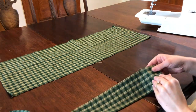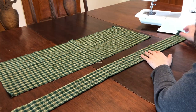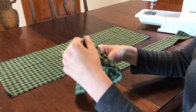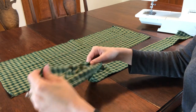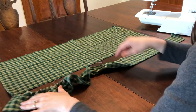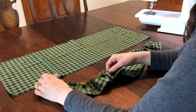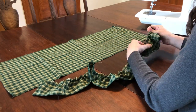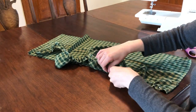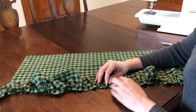Lay your skirt fabric flat on the table, right side up, with the bottom edge facing you. Take your ruffle section and hand gather the top edge by gently pulling on either the front or back thread and shimmying the fabric along the gather stitch. Continue to gather your ruffle until it matches the width of your skirt piece, making sure to evenly space your gathers. Place your ruffle piece face down on top of your skirt fabric so the pieces are right sides together. Pin the bottom edge of your skirt to the top gathered edge of your ruffle and sew a quarter inch from the edge.